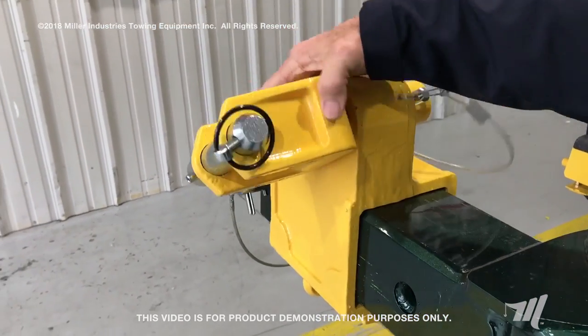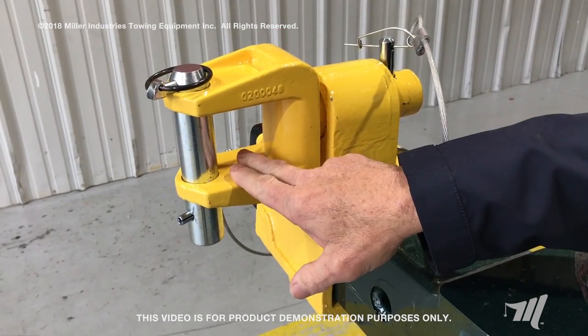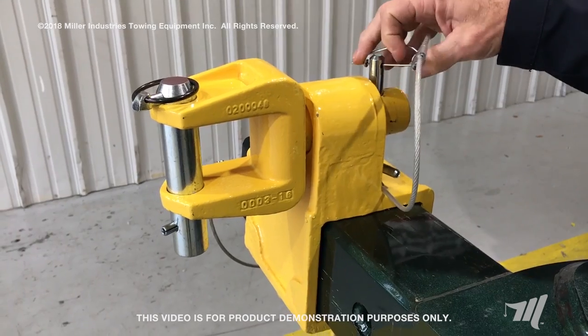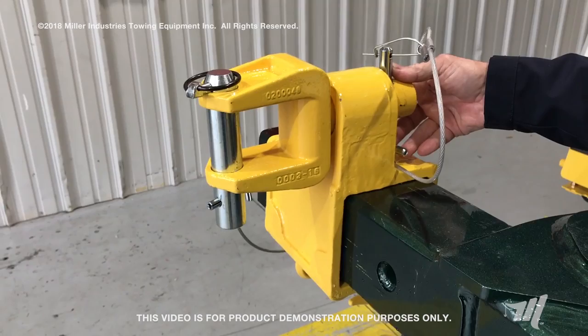We've seen pictures with the lift being placed like this, putting this ear in shear, and during the acceleration of this towing attachment, absolutely putting this retaining pin in shear.